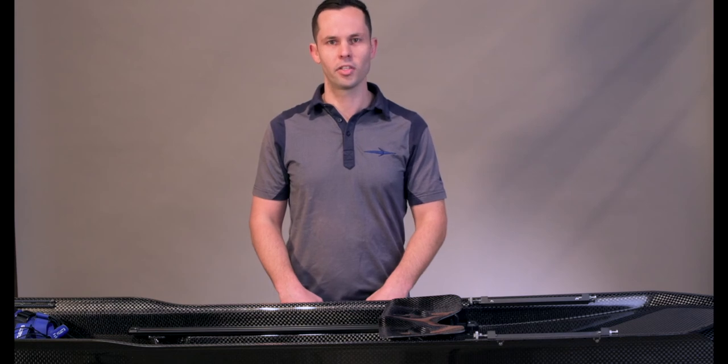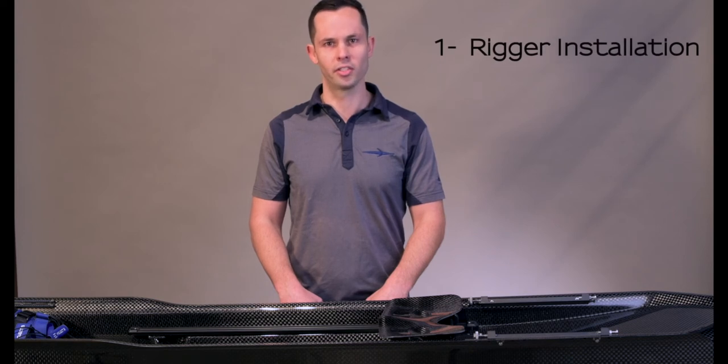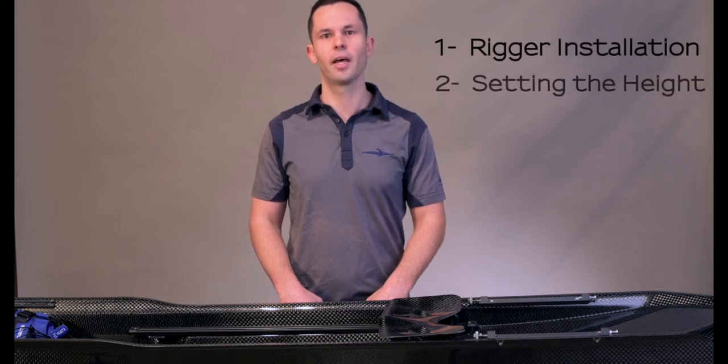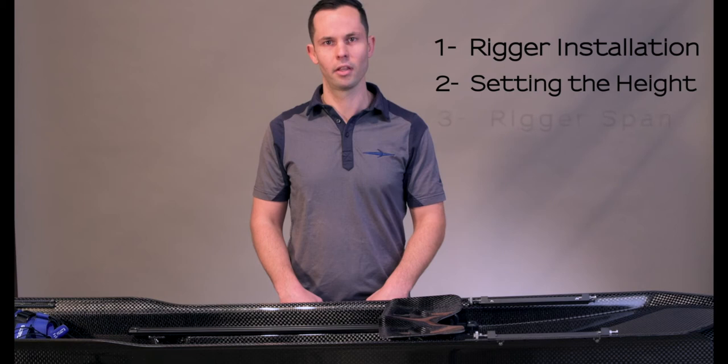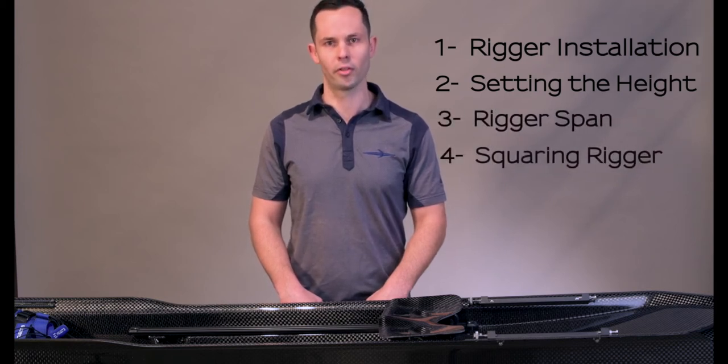Hi, I'm Sam and I'm here to talk about rigger adjustments in four steps. The first step is rigger installation, the second step is setting the height, the third step is rigger span, and the fourth step is how to square the rigger.